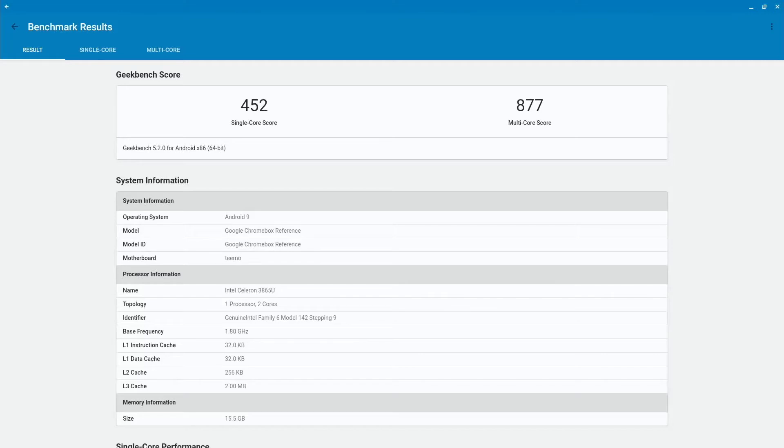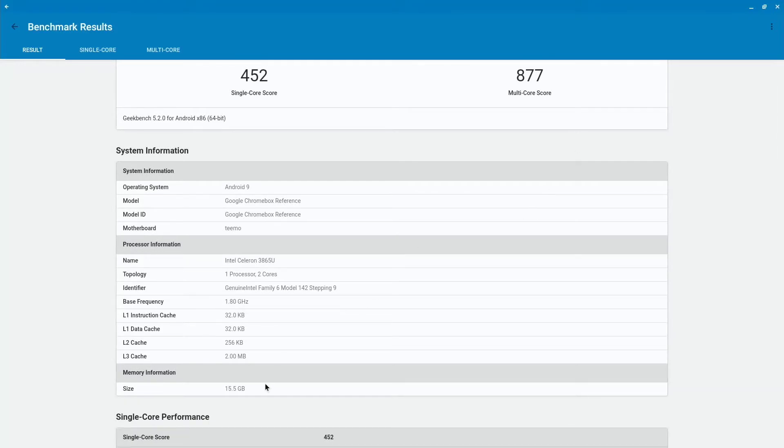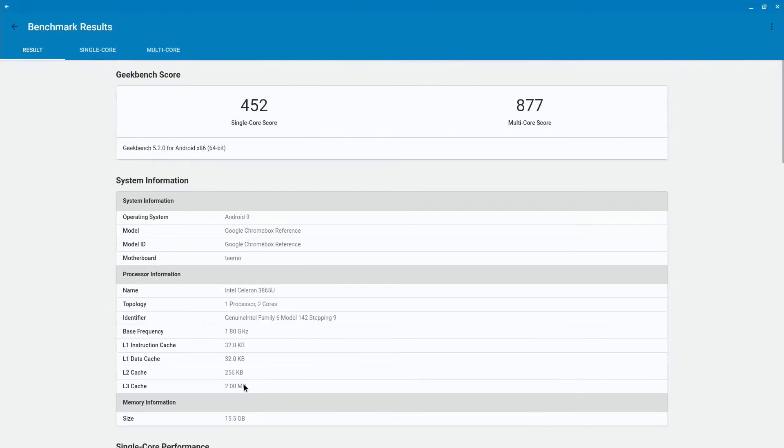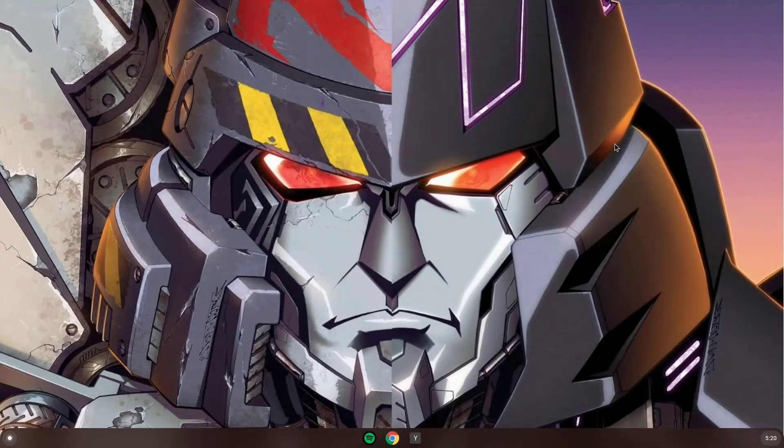I was wrong about the available memory display, but it does show 16 there now. Let's run Geekbench again. The cores don't look any different, but you can see memory is now 15.5 gigs. That was successful. It didn't make any notable difference on the benchmark scores.